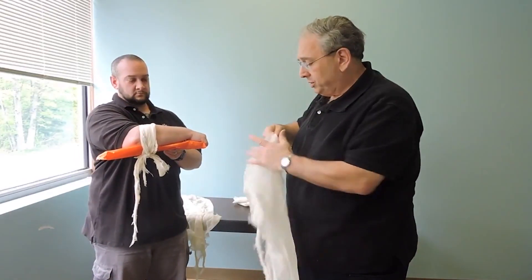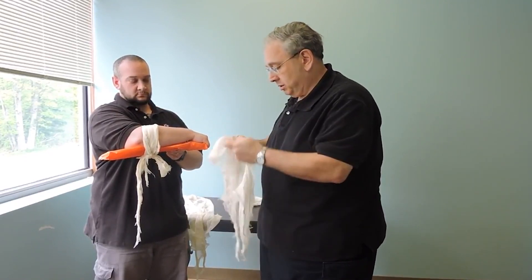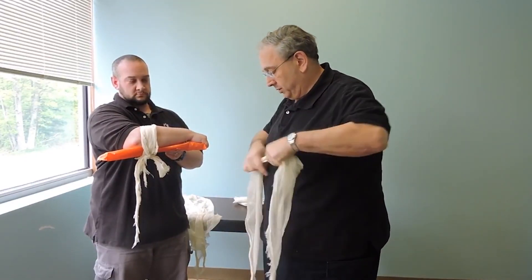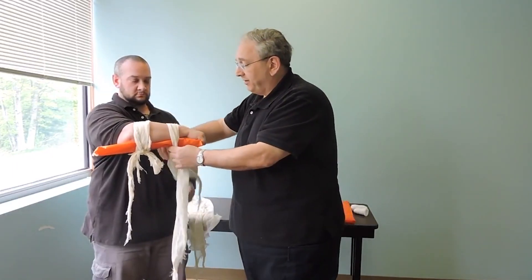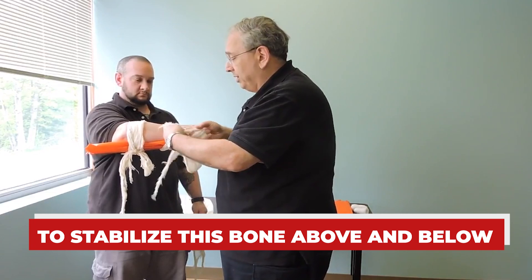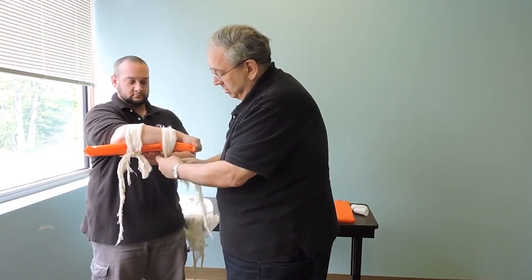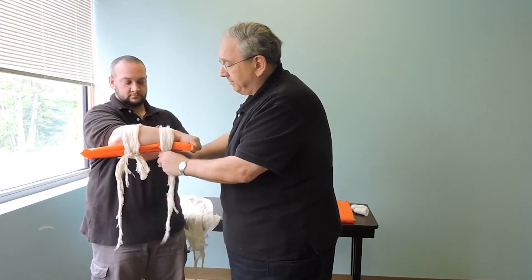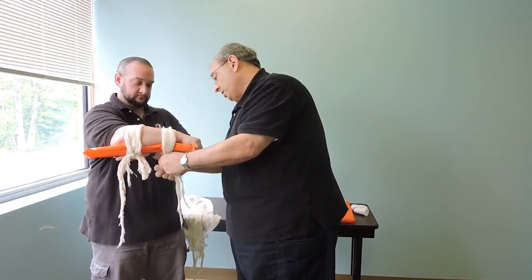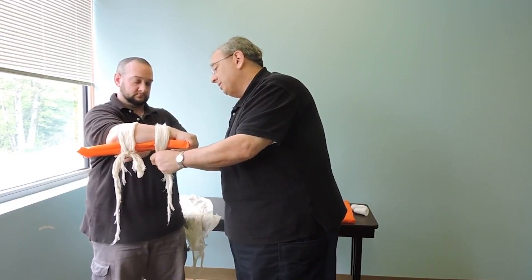The second cravat goes on the other side of the fracture. Remember the fracture is mid-shaft — I want to go just above it. The idea is to stabilize this bone above and below the site of the fracture. I'm going to tie it again with that surgeon's knot and tie it against the board.